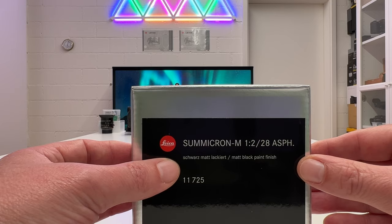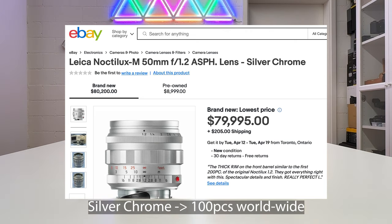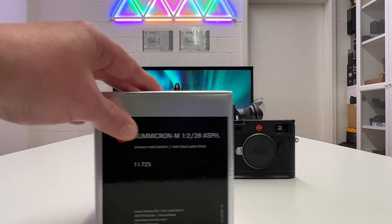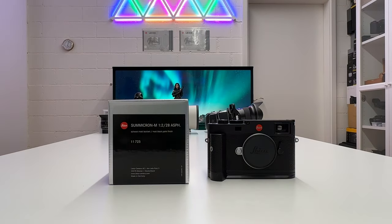Collector pieces can increase in price — if I think about the Noctilux 50mm f1.2 which hit the market about 1.5 years ago, that lens is now on the secondary market for about five to six times the original price. So you might get something very valuable with this lens. Nevertheless, these lenses are built to be shot on rangefinder cameras, and that's what I typically do.